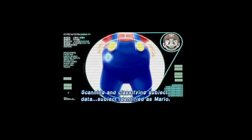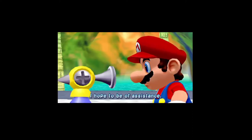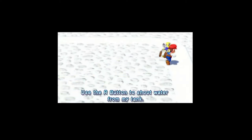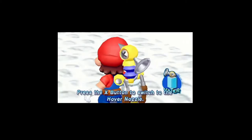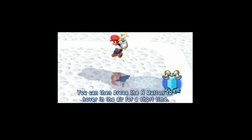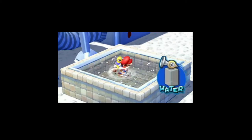Preparing to register customer information. That's my chair. Scanning and classifying subject data. Subject identified as Mario, resident of the Mushroom Kingdom. I am FLUDD, a flash liquidizer ultra-dousing device. I hope to be of assistance. Hell yeah, Brody, thank you! Let's get her done! Use the R button to shoot water. If you press R all the way down, you can stop and shoot. You can use the control stick to aim in any direction. Press X to switch to the hover nozzle, then press R to hover in the air. If the tank is empty, no water can be sprayed. To refill, enter a body of water and press R.